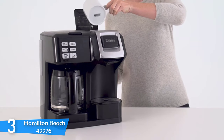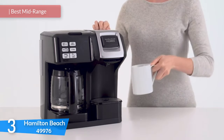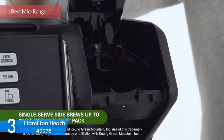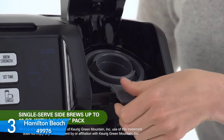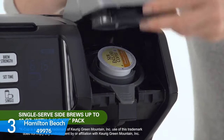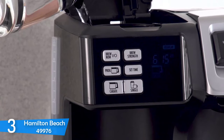Number 3: The Hamilton Beach Flex Brew 49976. Hamilton Beach is a household name in the US and Canada, and for over 100 years they've produced a wide variety of kitchen appliances, including coffee makers. The Hamilton Beach Flex Brew 49976 is a two-way brewer that can brew from coffee pods and from freshly ground coffee. It's a versatile machine that can produce a pot of coffee at once or a single cup just as easily.